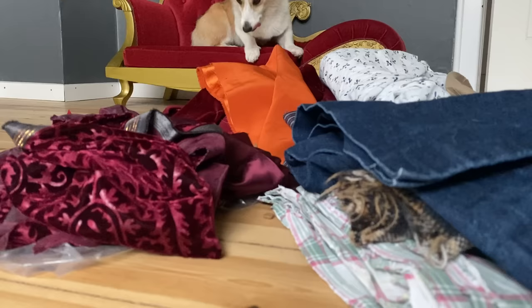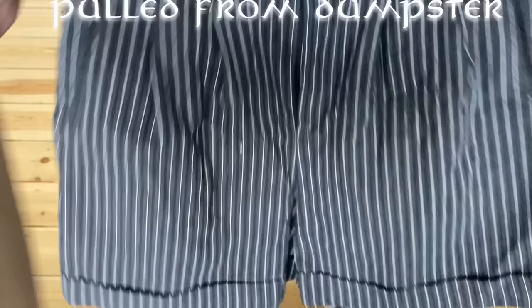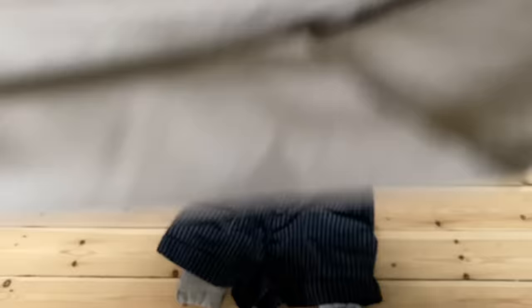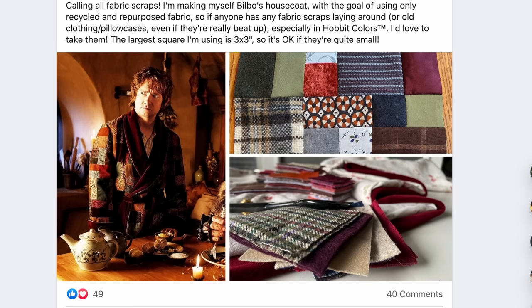Unfortunately, the depths of my stash were nowhere near as profound as Smaug's hoard, although my fire drake is much cuter, and I found I was still lacking some fabric. So next I turned to the community to see if fellow neighbors and creators had any fabric they might be willing to part with. I put a post on my local Buy Nothing group, asking only for leftover fabrics in Hobbit colors, and was astonished by the response I got.